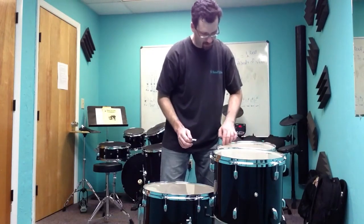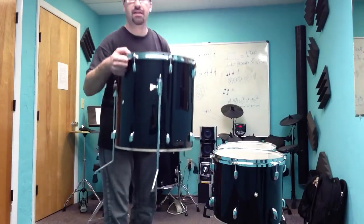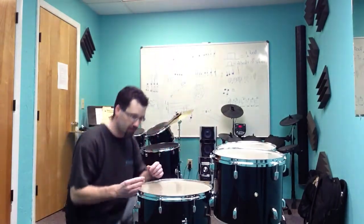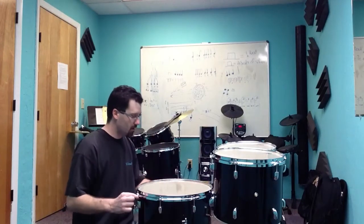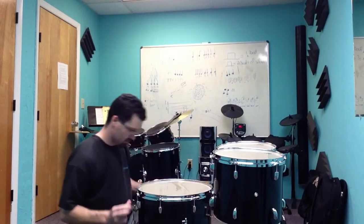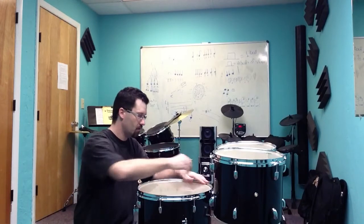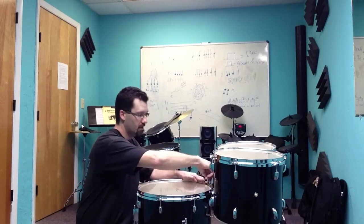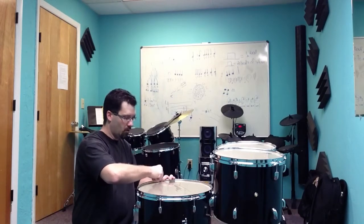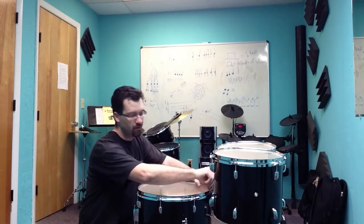I'm going around checking to make sure it's not bubbling up anywhere. For the floor tom, I have the legs on upside down to support it, and the two smaller toms are on regular snare drum stands so I can reach them without bending over. I'm going to go around and make sure everything is finger-tightened. Now while I'm doing this part, here's my theory on drum tuning for tom-toms.